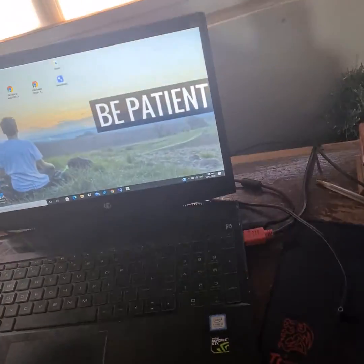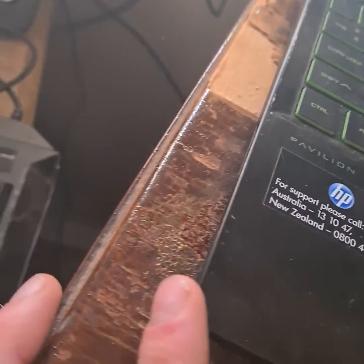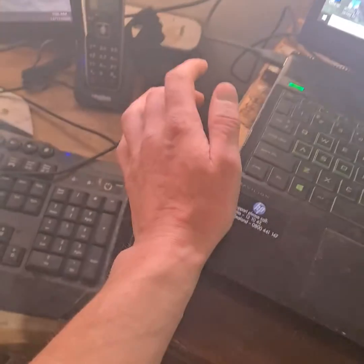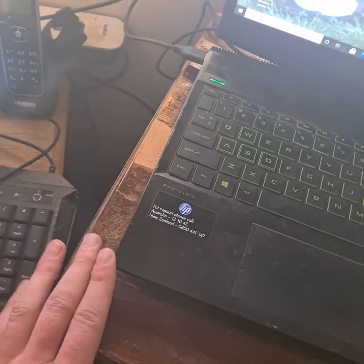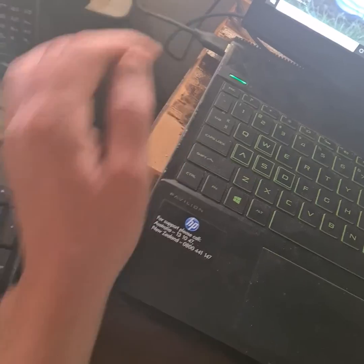Okie dokie ladies and gentlemen, I've been having a problem with my laptop lately. You come across any nicks, or you might have a steel or aluminium sort of case with your laptop, and you've been getting electric shocks from there — whether you touch it with your hand or your forearm or whatever. I'm feeling the tiniest little bit of a tingle there.